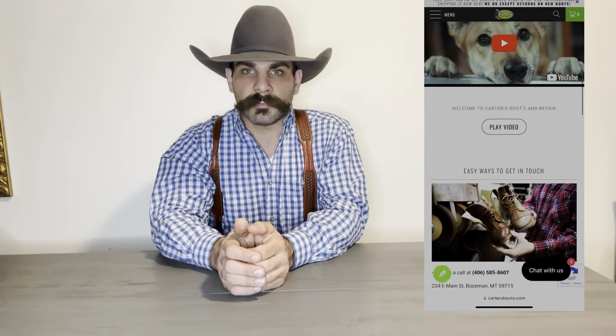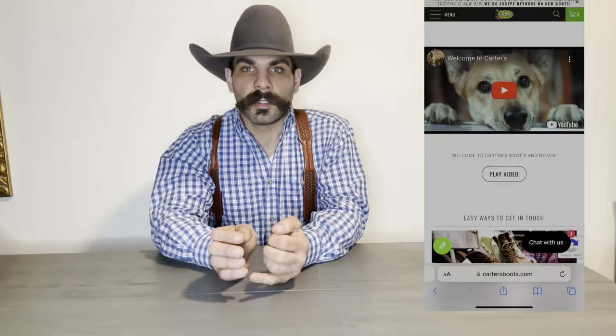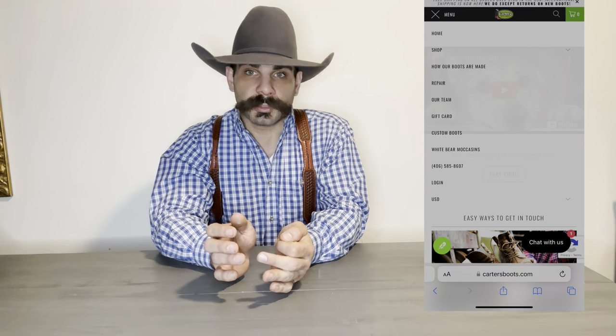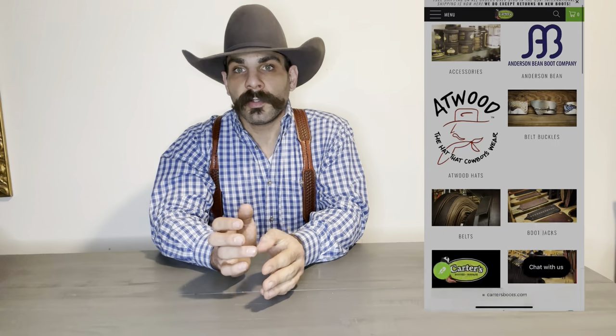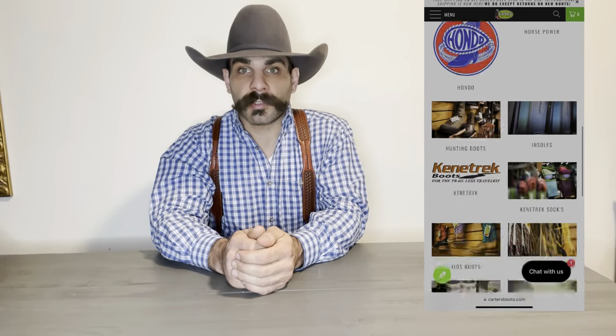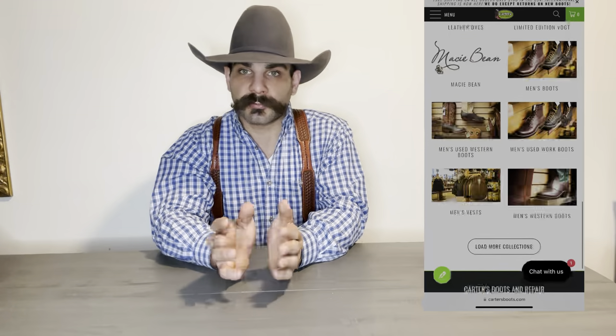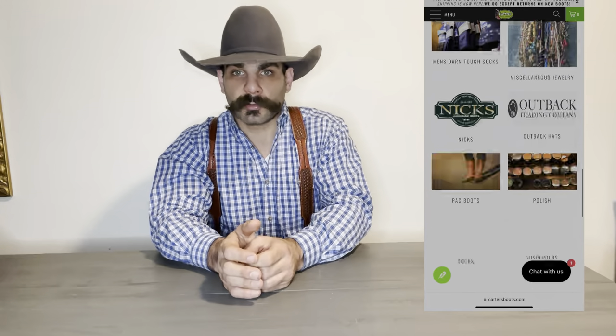Hey folks, Lionel here with Cowboy Boots Hats and Western Life Enthusiasts. Today we got a boot review sponsored by Carter's Boots. Carter's Boots is an online retailer selling cowboy boots from Hondo Boots, Carter's Boots which is their own brand, Anderson Bean, Macy Bean, Horse Powers, and other brands. They also have leather care products and a full service repair, so if y'all ever need any repairs done, don't hesitate to contact the kind folks at Carter's Boots.